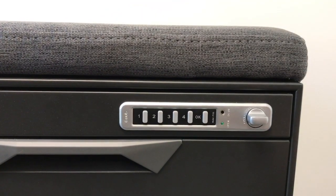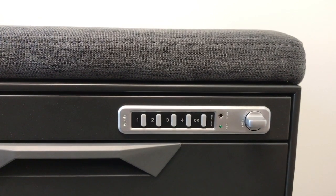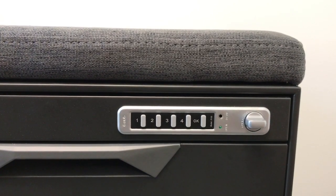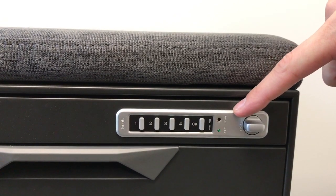And that's how you reset the code on your cabinet. If you ever forget your code, contact your administrator who can unlock your cabinet with a master code based on your serial number, which is written right here on top of the lock.